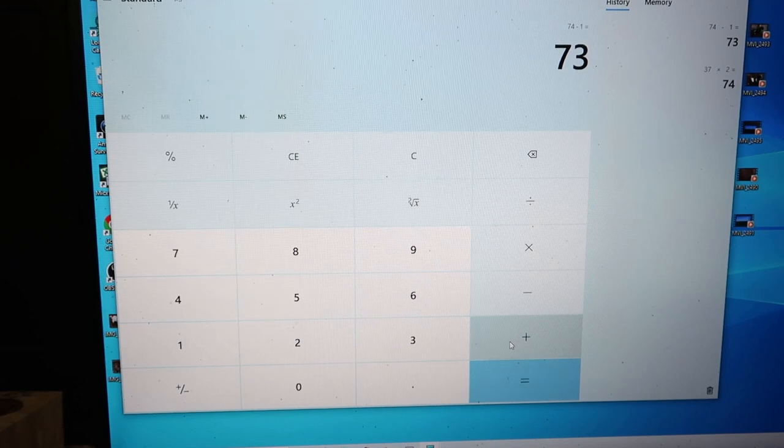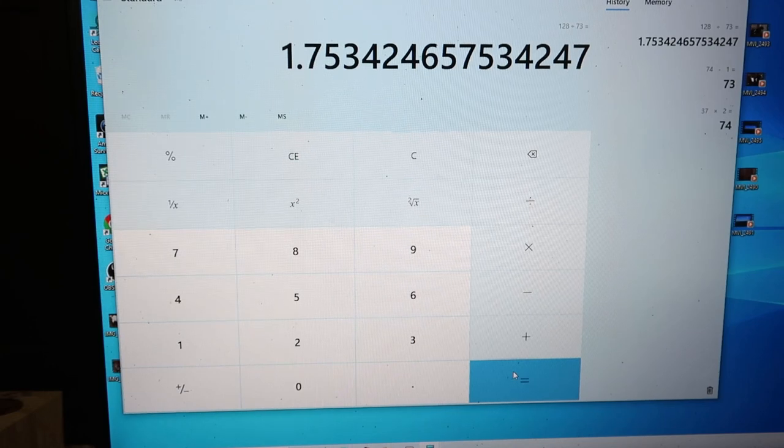Next, I need to figure out, with my 73 ounces of water, how much Promethean I'll be needing. I use the 74 ounces to figure out how many ounces per gallon I need to mix with water. So: 128 fluid ounces — that's a gallon — divided by 73, comes out to pretty close to 1.75 ounces of 37% concentrated Promethean per gallon.